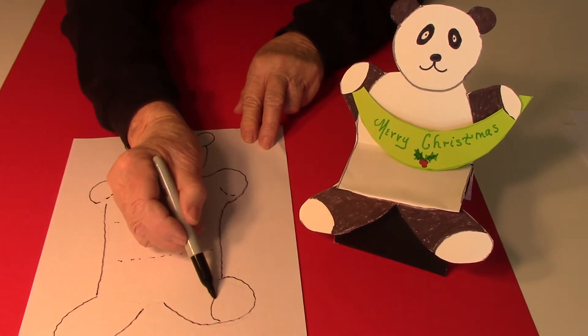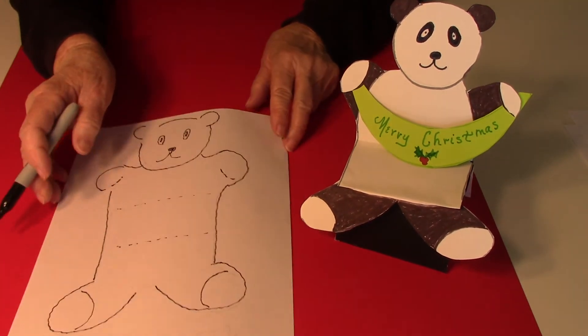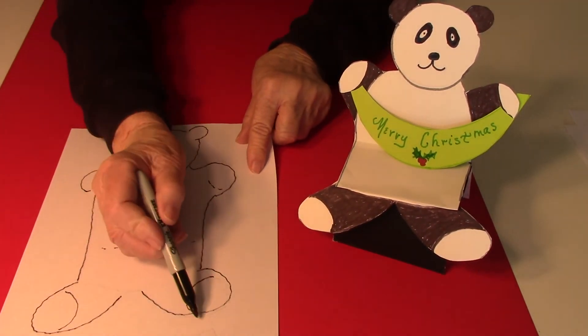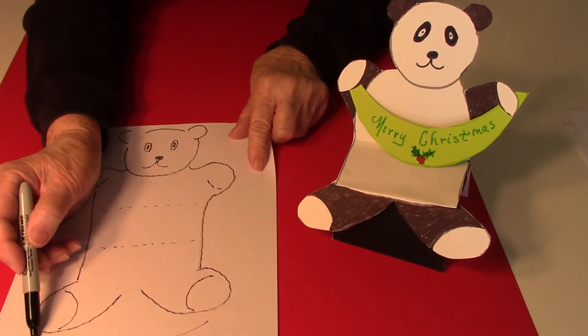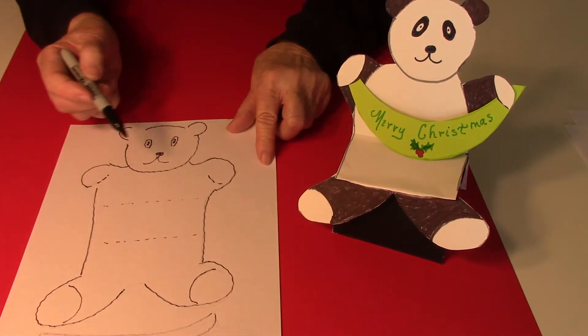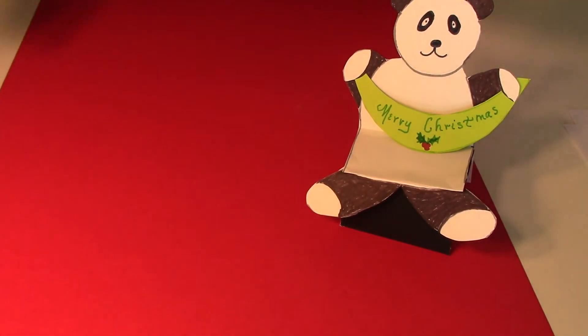Then a little curve for where the little balls are. For the banner, it's just a curved line — make it as long as you need — and then curve back around. You can say Merry Christmas or Happy Birthday or anything that you wanted to say.